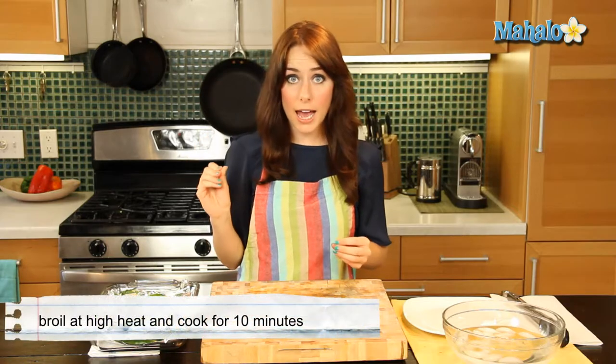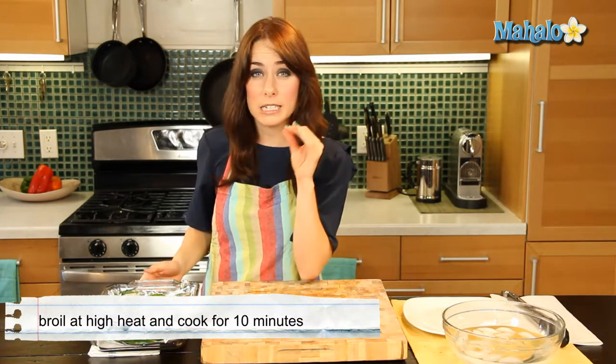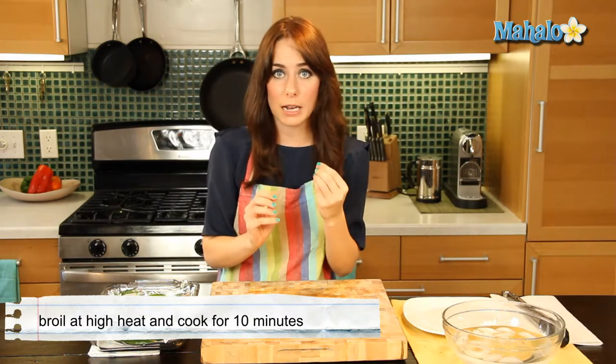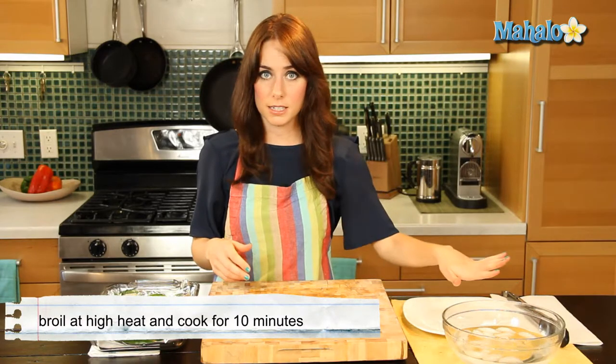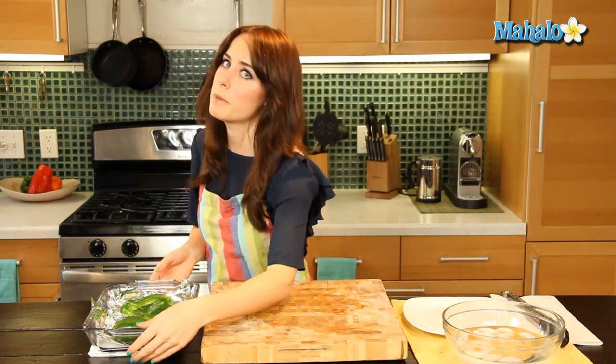And now I have my broiler on high, so I'm going to pop them in the broiler. And I'm going to keep an eye on them. And once they get all charred and black — that's what you're looking for, for them to get charred and black — because then we're going to peel them. That's what we have all this handy dandy stuff over here for. Let's pop them in and we'll keep an eye on them.